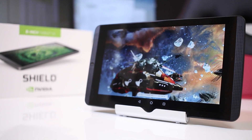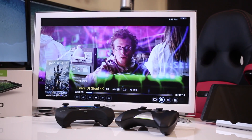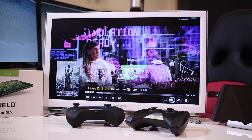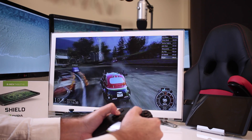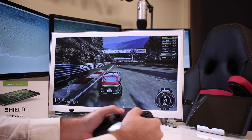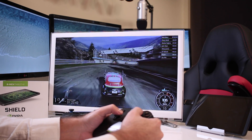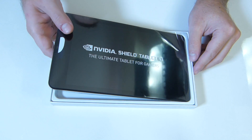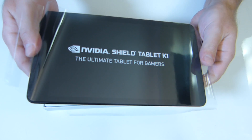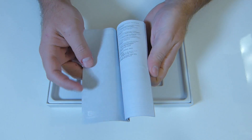Here we are with the NVIDIA Shield Tablet K1, which features the ARM Cortex-A15 quad-core CPU, the NVIDIA Tegra K1 GPU, 2 gigabytes of DDR3 RAM, and 16 gigabytes of flash storage with Android Lollipop on an 8-inch display with a resolution of 1920 by 1200. Going through the unboxing, once we open the package we find the Shield K1 protected by a plastic envelope and a user guide — and that is it.